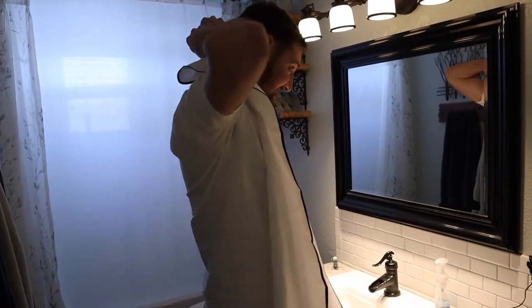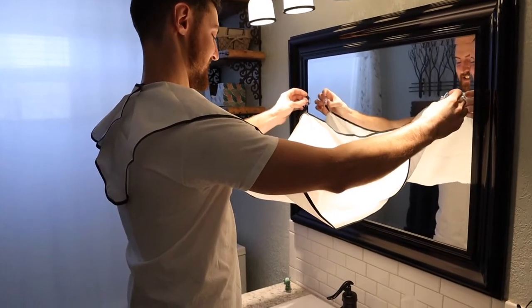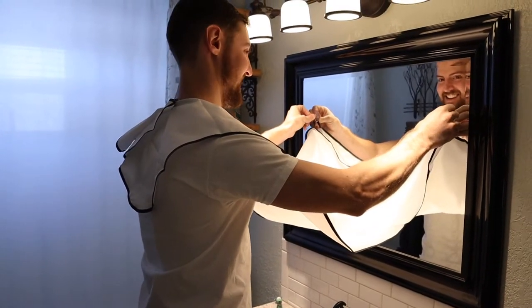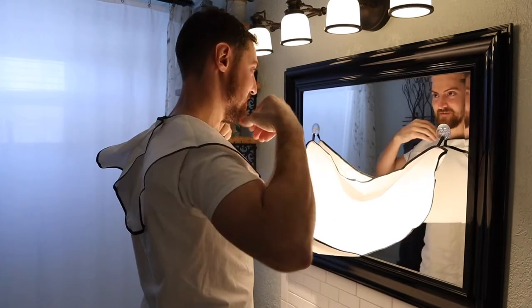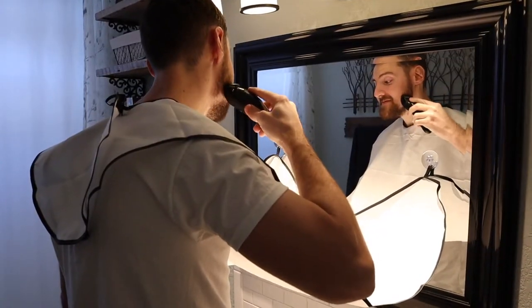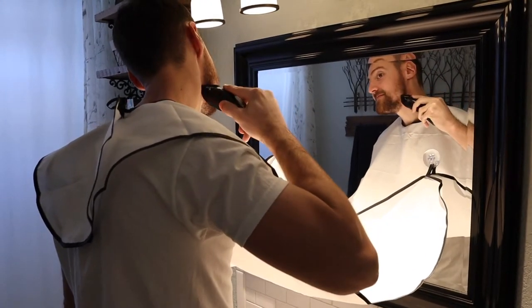The way this thing works is pretty simple. You just Velcro the apron around your neck, then you attach the suction cups to your bathroom mirror. These suction cups are really strong, so you don't have to worry about them falling off. Then you just hang the apron onto the suction cups and you're ready to go. Whenever you're done, you can just dump this into the trash can or take it outside, shake it out, whatever you want to do. And then you don't have to worry about clogging your sink anymore.